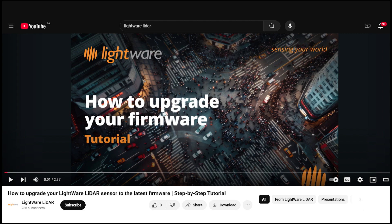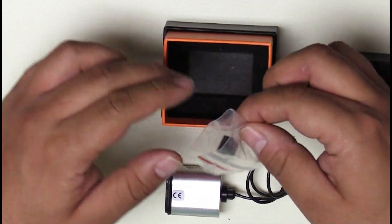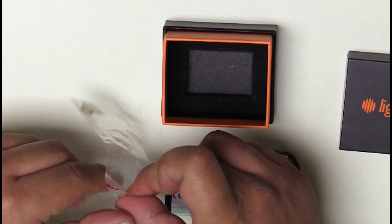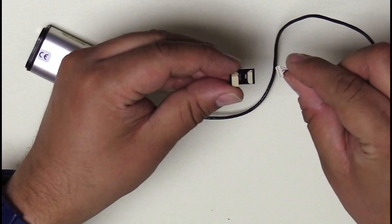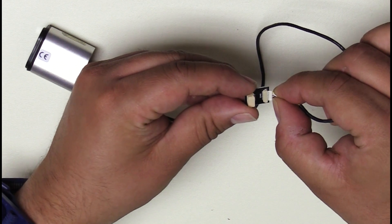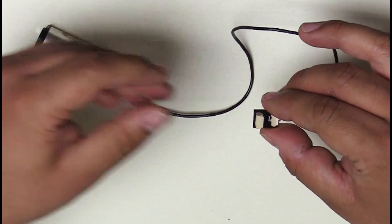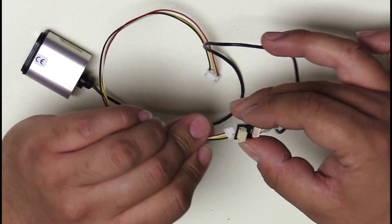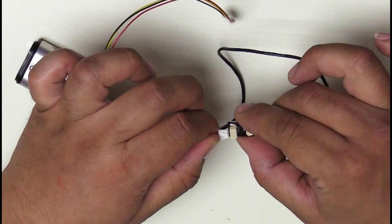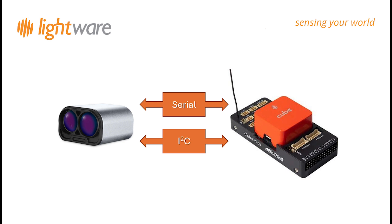Once you have updated the firmware on your device, let's move forward with the cable connections. At the bottom of the box, you will find a specific adapter for Pixhawk. Connect the cable from the LightWare device to the appropriate connector on the adapter board. From there, connect one of the cables that was bundled with your Pixhawk to the adapter. Selecting the port to use on the Pixhawk will depend on your sensor count. You can use either serial or I2C to physically connect your LightWare LiDAR to your Pixhawk.